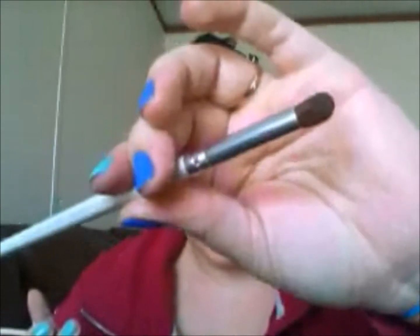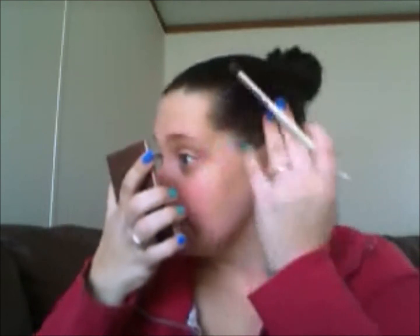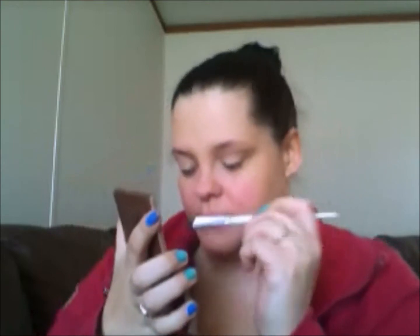Next, I'm going to take the shade Naked 2 and I'm going to use the e.l.f. Professional Blending Eye Brush to apply that color to my crease. With my eyes open so I can see exactly where I'm putting it, using windshield wiper motions. It doesn't have to be perfect. This color is kind of light — I'm really just using this to help blend the other color I'm going to put in my crease.